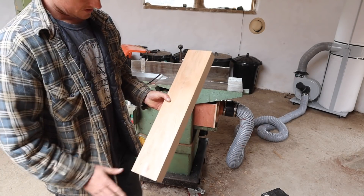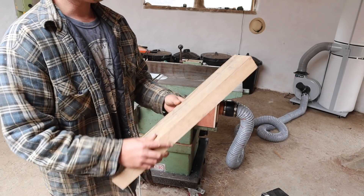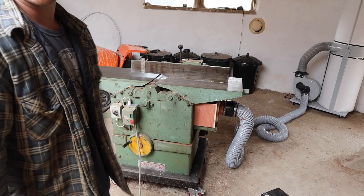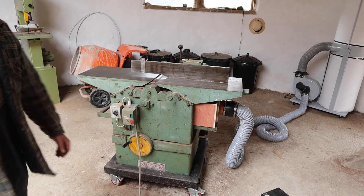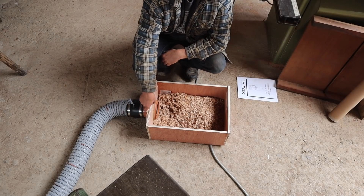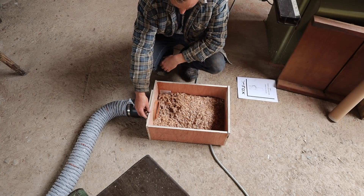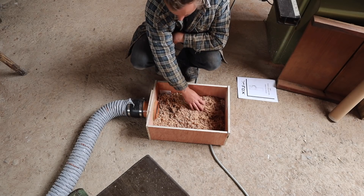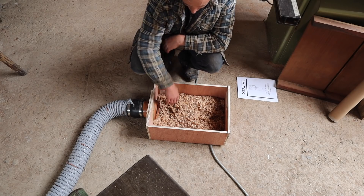That actually worked really well - put a lovely surface on the wood. I sharpened the blades the other day and only just a couple of chips flew up. Let's see what happened inside the box. Most of it just settled inside the box, but I'm not surprised because there was a bit of an imbalance. As I do more and the levels fill up it would start getting sucked away. I'm pretty pleased with it - it's taking the fine dust away nicely.